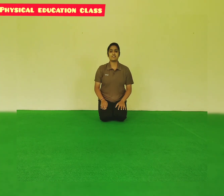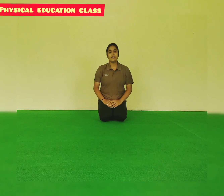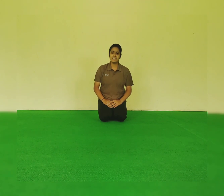Hello kids, welcome back to your physical education class. I am your school teacher Siddharth Sharma. In today's video we will do some sitting exercises, free hand exercises. Okay, so let's start.